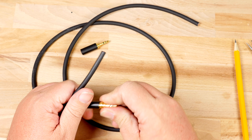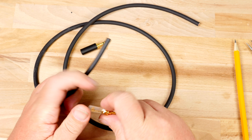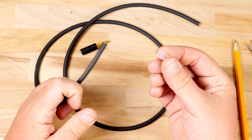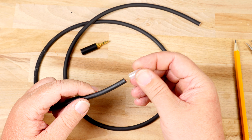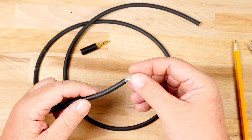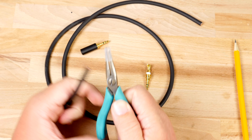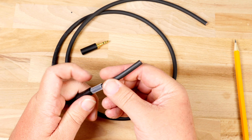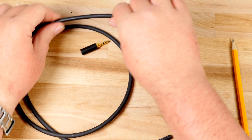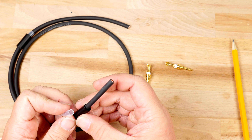The first thing we need to do is lay out our tools and materials. You will need a soldering iron, two vices, a jacket stripping tool, a wire stripping tool, and a good pair of wire cutters. I always like to have a sharp blade and a pair of needle nose pliers just in case. The materials I'm going to be using today are Gotham's GAC4 cable and two 3.5 millimeter aux connectors.